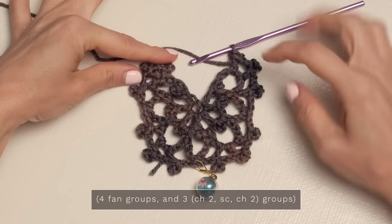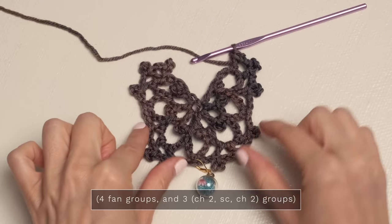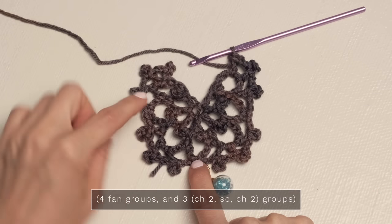So for row three, you should have four of these little fan groups, or little crowns, and then you should have three single crochets.